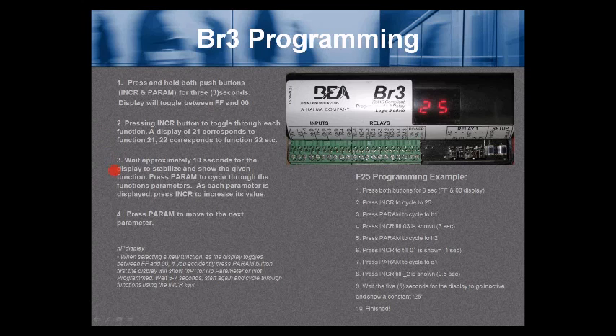Number 3, wait approximately 10 seconds for the display to stabilize and show the given function. Then press the PARAM button to cycle through the function's parameters. As each parameter is displayed, press INCR to increase its value. Number 4, press PARAM to move to the next parameter. Note: when selecting a new function as the display toggles between FF and 00, if you accidentally press the PARAM button first, the display will show NP (no parameter / not programmed). Wait 5 to 7 seconds, start again, and cycle through functions using the INCR key.